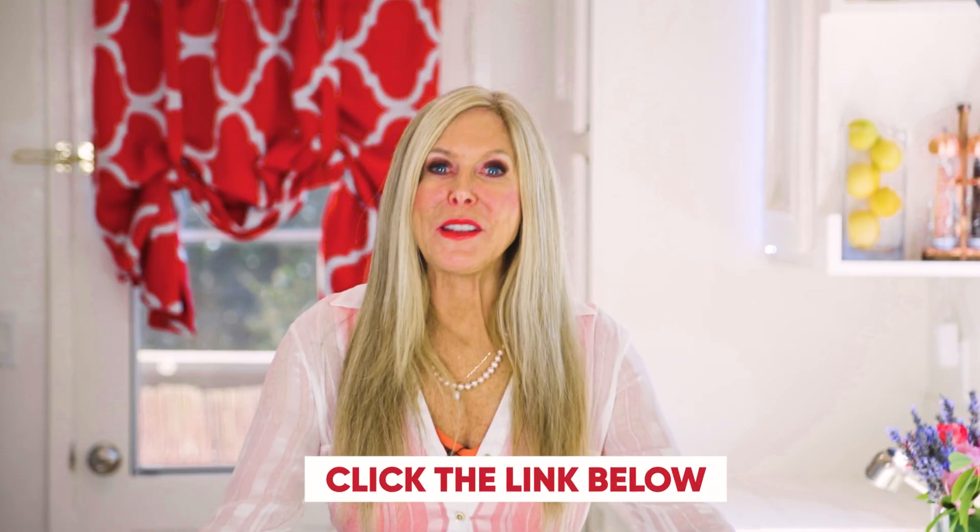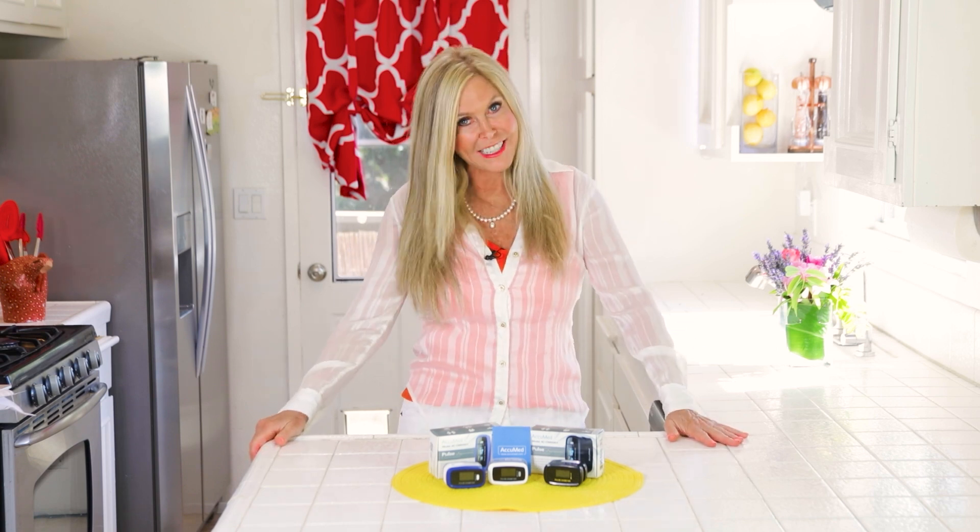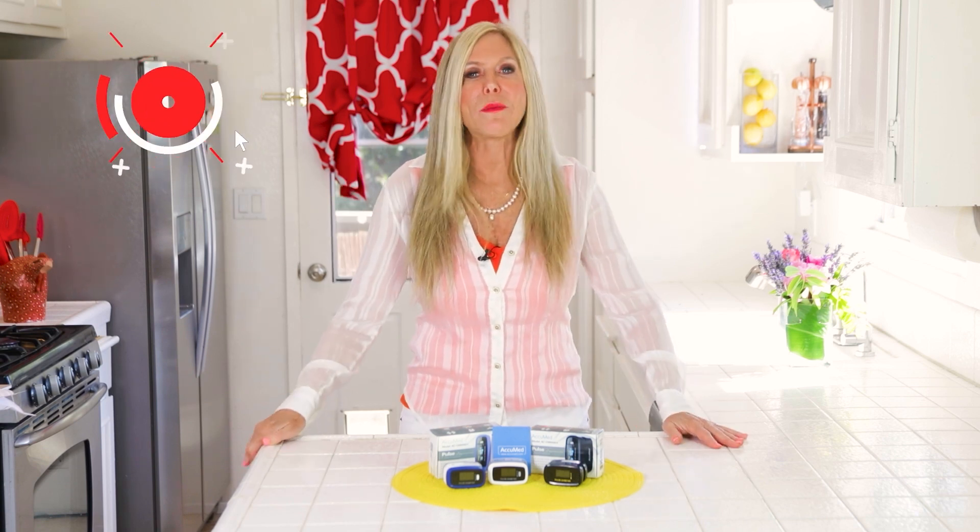Click the link below to get your Acumed pulse oximeter. I really feel good having one in my household and I think you will too, in case someone gets sick — you never know when that's going to be these days. I'm Rebecca Brand. Thanks for watching this video. I hope you subscribe to my channel and ring the bell to get notified of my next video.